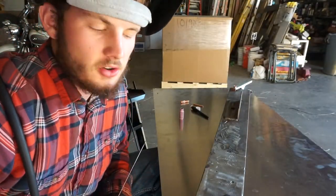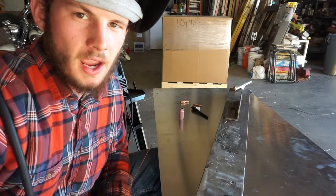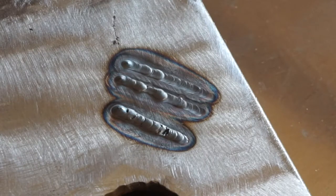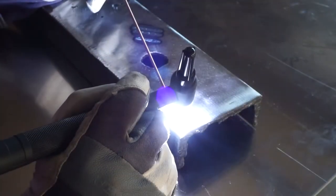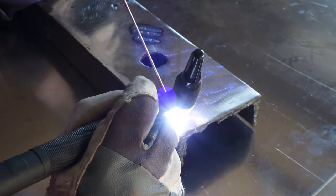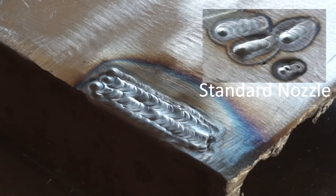Right off the bat I noticed that we do need a little bit more gas for the same exact weld — that's okay, just turned up the dial a little bit on the reg and we're good to go. The first one I did on the bottom, you can tell there wasn't quite enough gas; you can see the impurities that have developed within the weld. The two above it you can see the coverage is much much better. I've laid a few beads and it's working pretty nicely. I really like the coverage that this gas lens is providing.